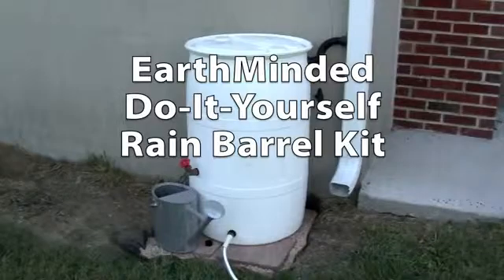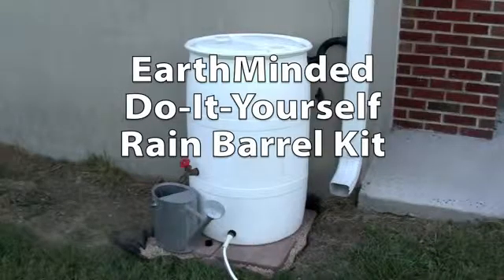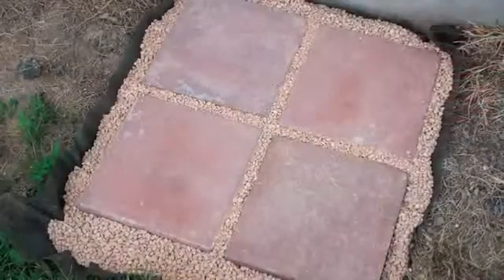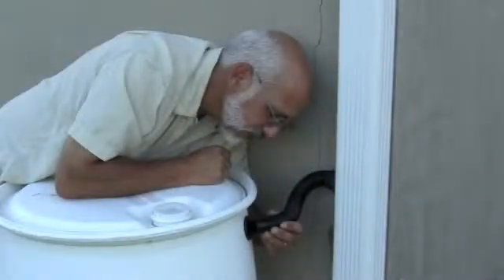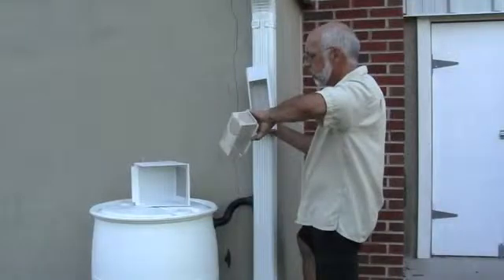I'm going to show you how easy it was to make this rain barrel with the Earth-Minded do-it-yourself rain barrel parts kit. You will see how to prepare the location, install fittings on the barrel, connect the barrel to the downspout, and learn about winterizing and filtration.